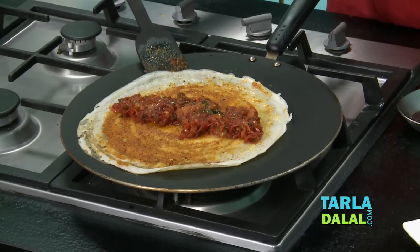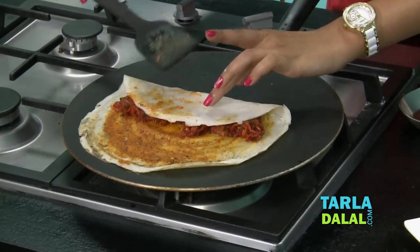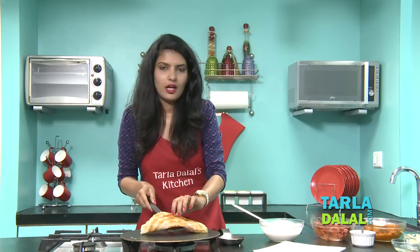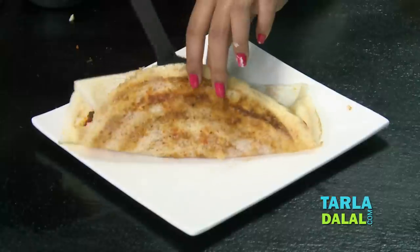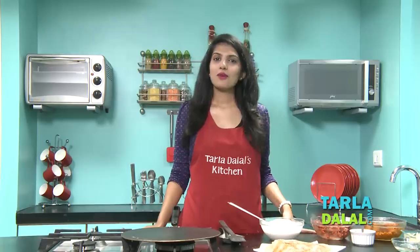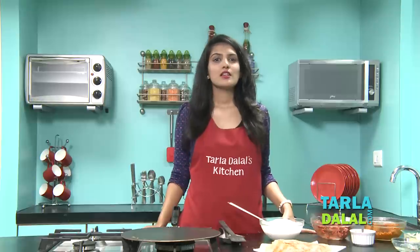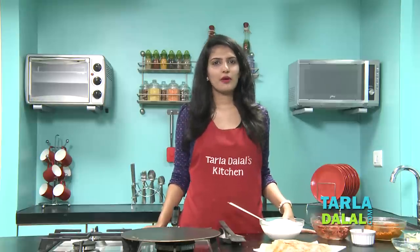Our dosa is cooked now. Let's roll it from both sides. As you can see, it is nicely golden brown in colour. Remove it on a plate. Our Mysore Masala Dosa is ready. In the same way, make the remaining dosas. Serve it immediately with chutney and sambar, and enjoy.